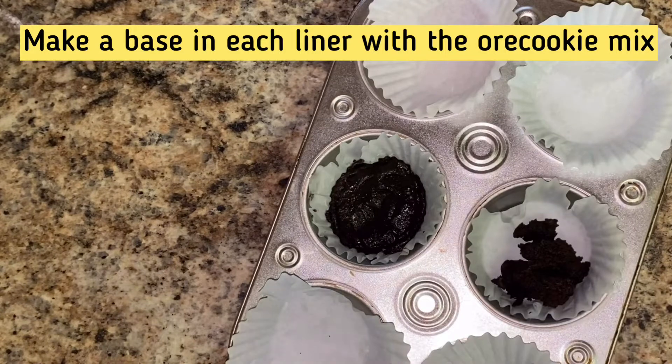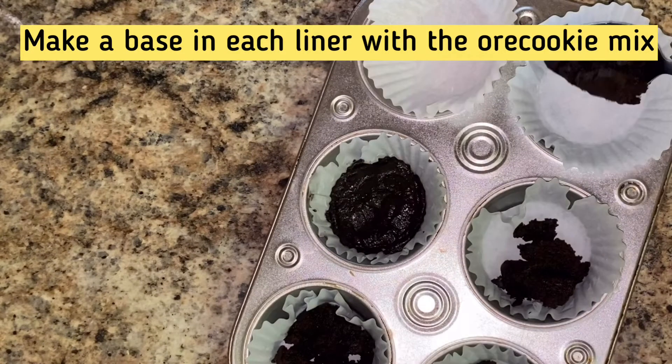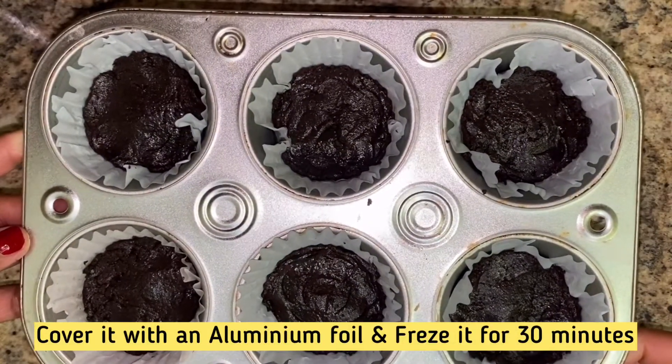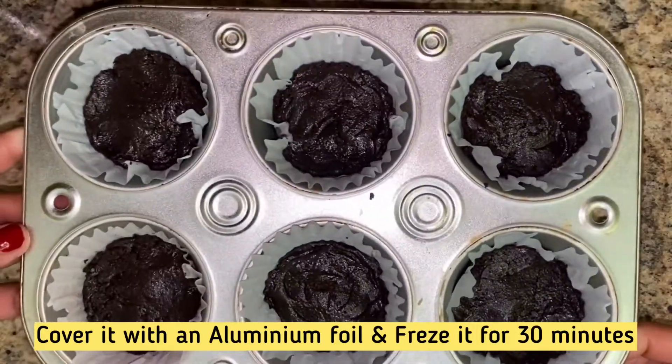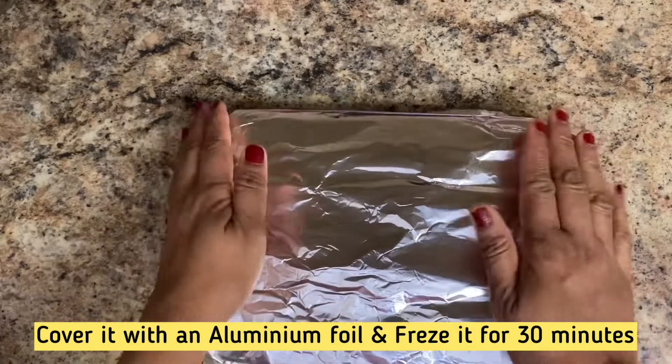Now I am going to make 5 cupcakes. Put the base in and place it in the freezer for 30 minutes. I'm using aluminum foil paper to cover it in the freezer.